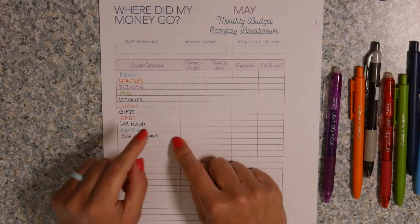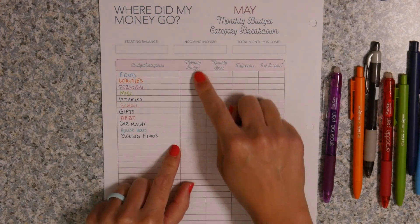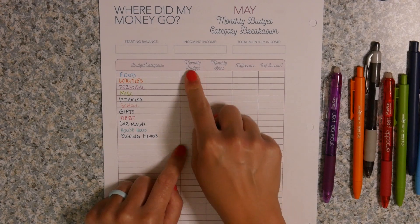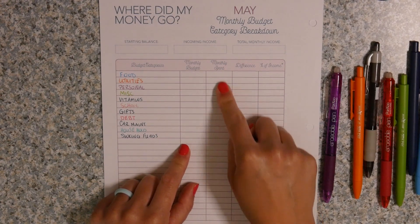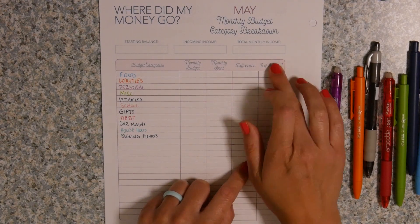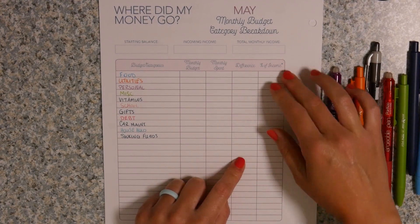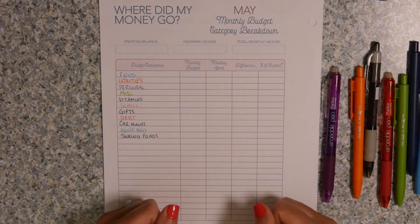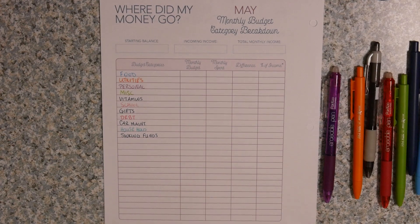So you can see I have my budget categories, then the monthly budget column — that's where you put the amount you actually budgeted for, not how much you spent. How much you spent goes in the monthly spent column. Then you calculate the difference, and you can see how much of your income you used in those categories by dividing that number by your actual income to get a percentage.